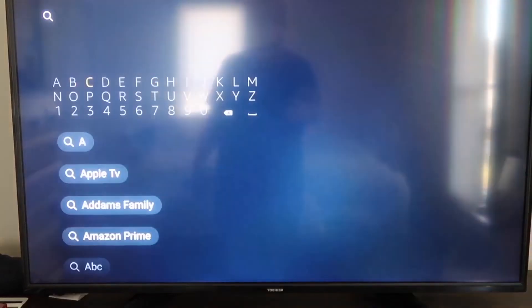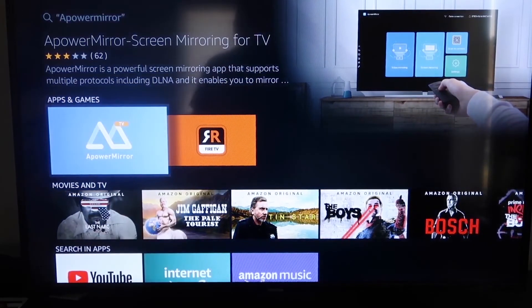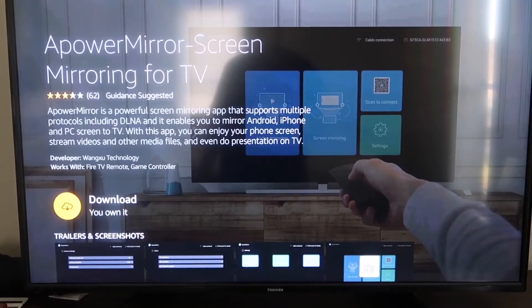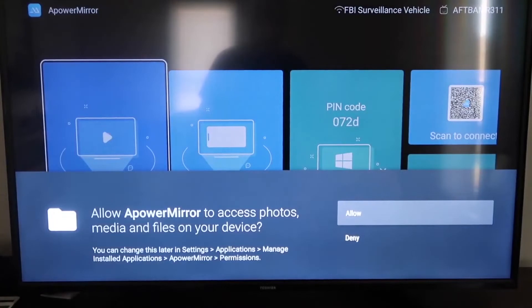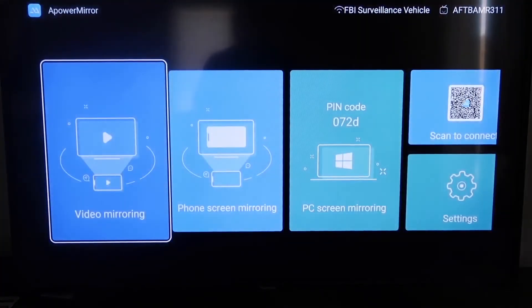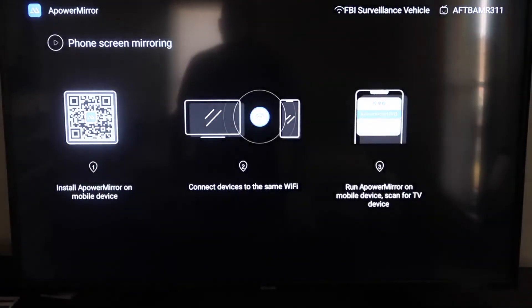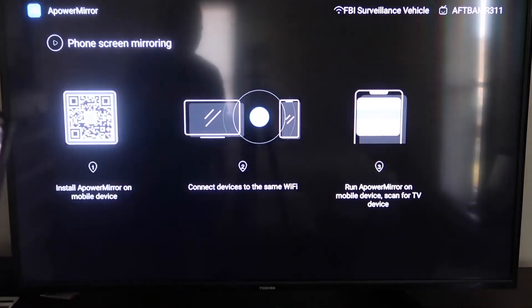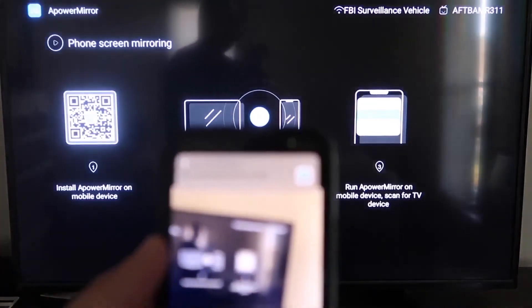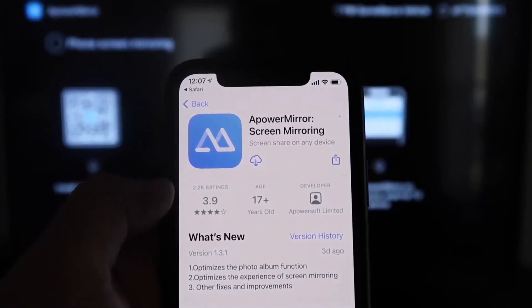Search for 'A-Power Mirror' and select the app with that icon. Click OK on your remote to download it, then open it once installed. Allow A-Power Mirror access to your photos, media, and files. Navigate to the second tab that says Phone Screen Mirroring. It will display a QR code — open the Camera app on your iPhone, scan the QR code, and tap the link at the top to download the A-Power Mirror app on your iPhone.